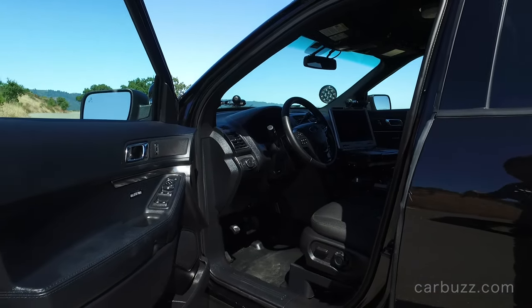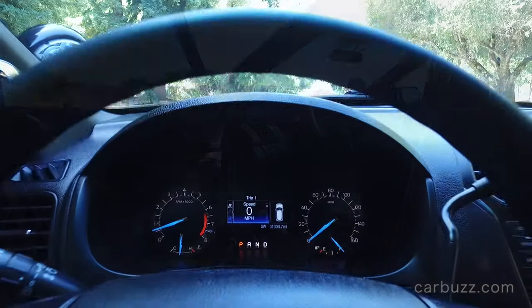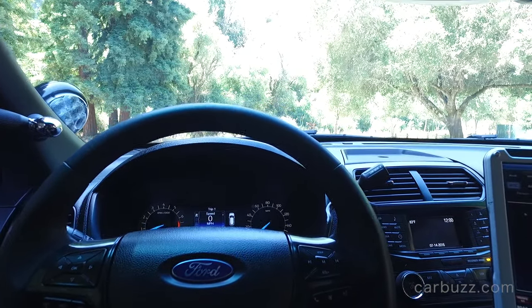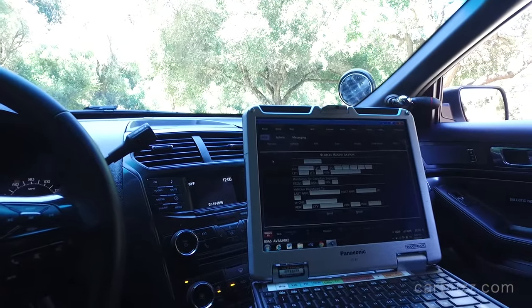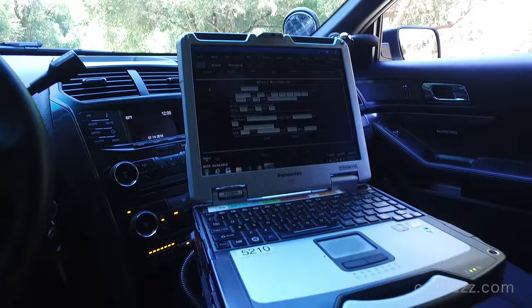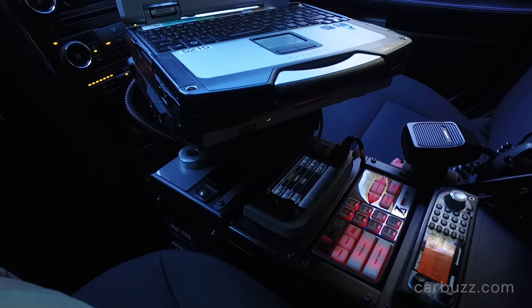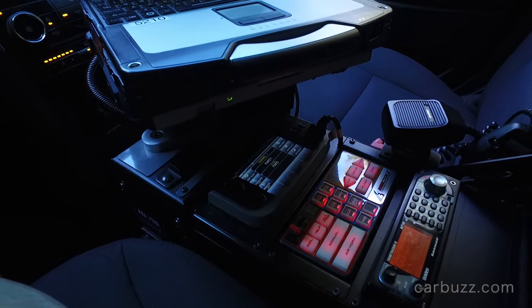This is actually considered a supervisor police car. It's driven by sergeants, lieutenants, even captains in police departments, and it's really considered to be sort of like a mobile headquarters for crime scenes. This car is not used to actually arrest people, and you'll see in a few minutes that you don't want to put criminals in the backseat — there's a very good reason why.